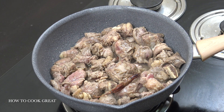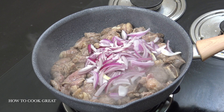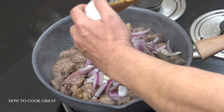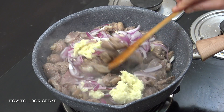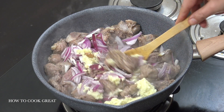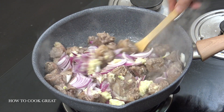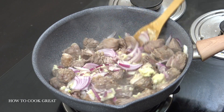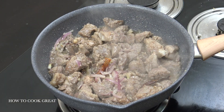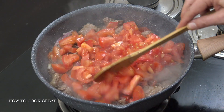Nice bit of color on there. We're now going to add two cups of onion and a tablespoon — maybe a little bit more, actually — of ginger-garlic paste. Again we're going to go for five or six minutes, staying on medium heat, stirring away. Looking absolutely divine. Now adding tomatoes — three cups of fresh tomatoes.